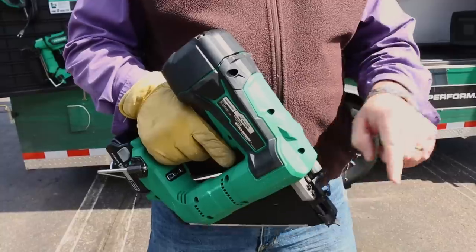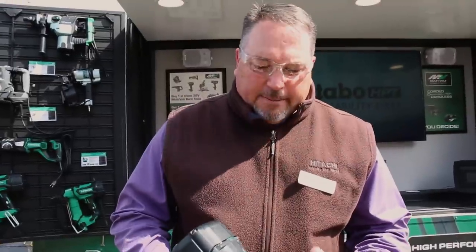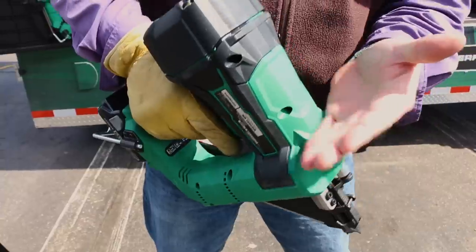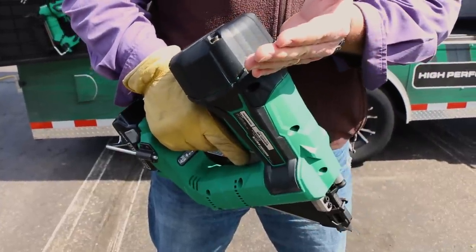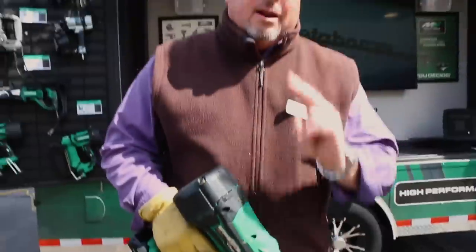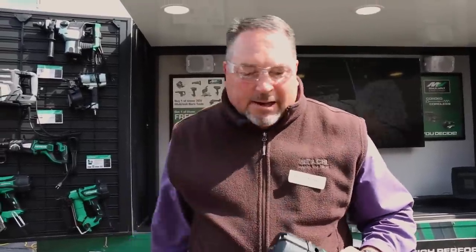All to the tune of two nails per second with this framer. On the way back up, the gear grabs hold of the rack and the piston pushes that air back up the cylinder into the tank — ready for round two at 125 PSI. That delivers consistency, and it's absolutely hands down the best in class.